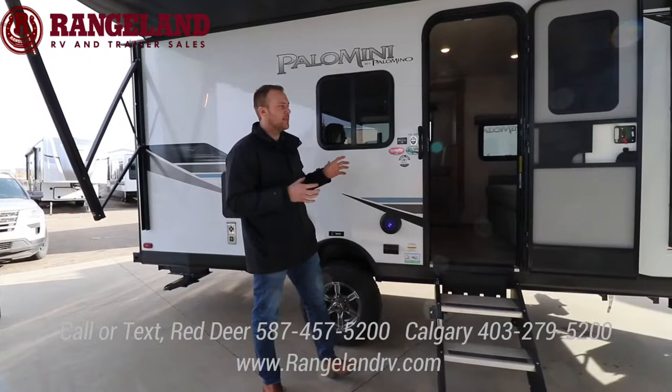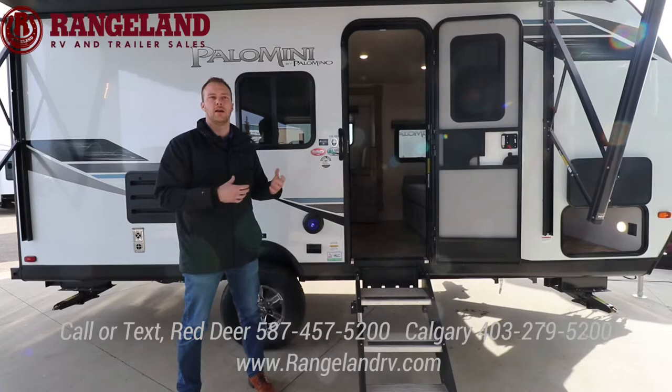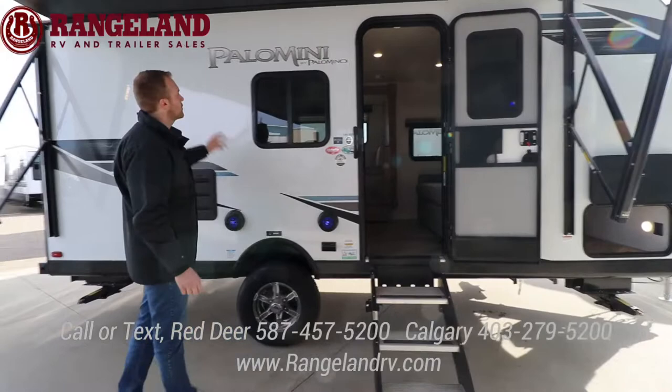Some really cool features about this one. It comes in as an 8-foot wide body, so there's tons of room, but it's really short at just under 22 feet tip to tip. Dry weight is at that 4,000 pound mark, so if you're looking for something small but with tons of room because it's a little bit wider, this is a really great option. We're going to go around the outside, check out some features, then we'll head inside and go over the floor plan.